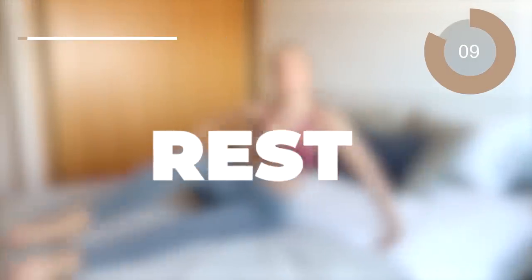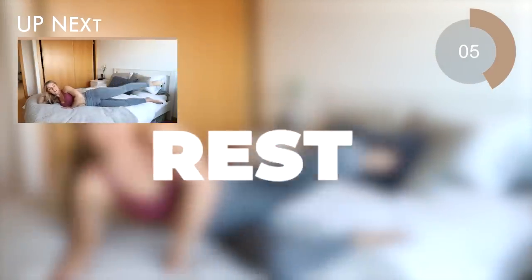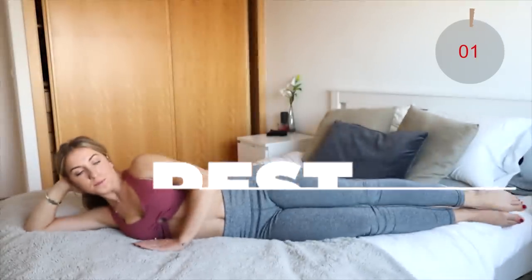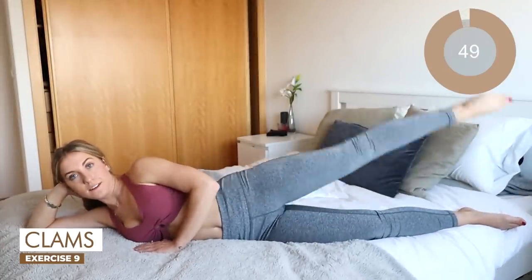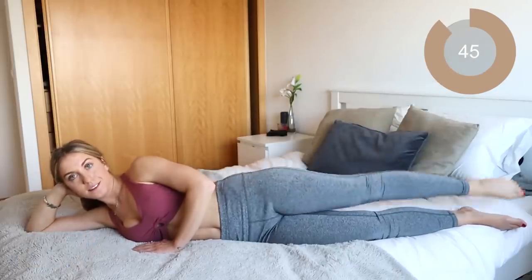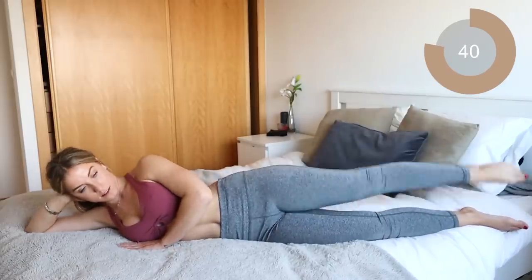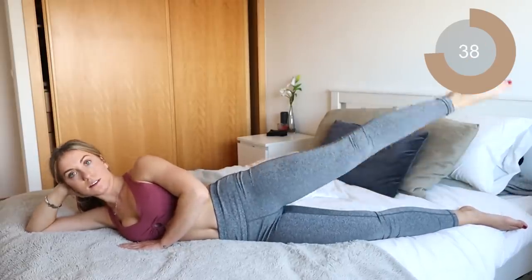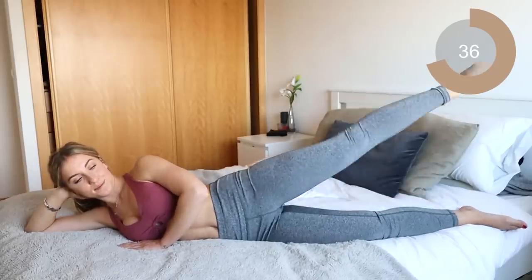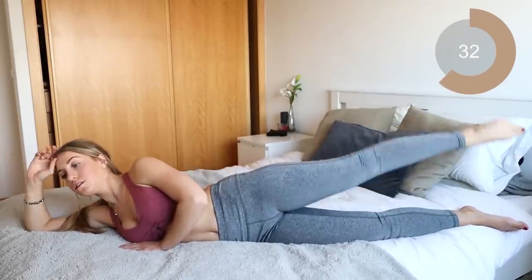Excellent job guys. Let's switch on over to the other side. We're going straight into that leg raise on the opposite leg. So up and down. Keep going guys.